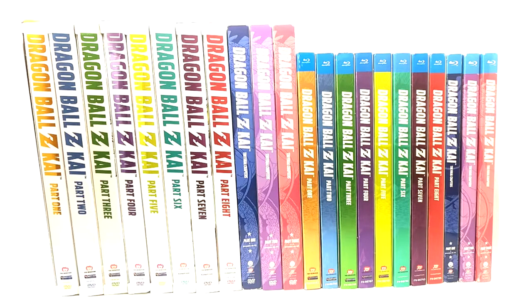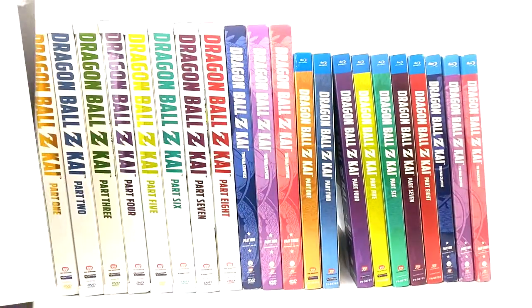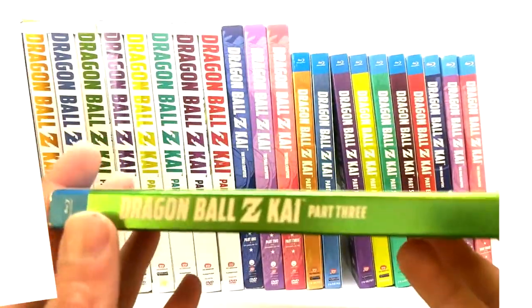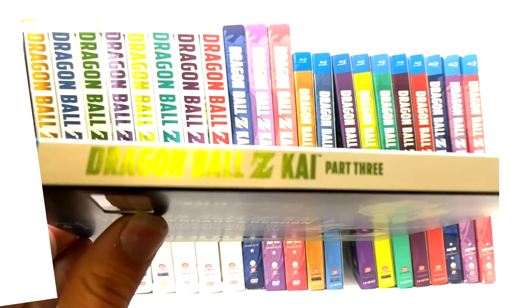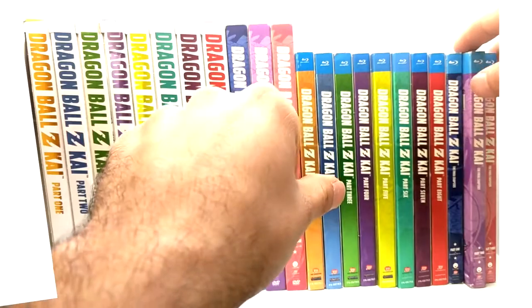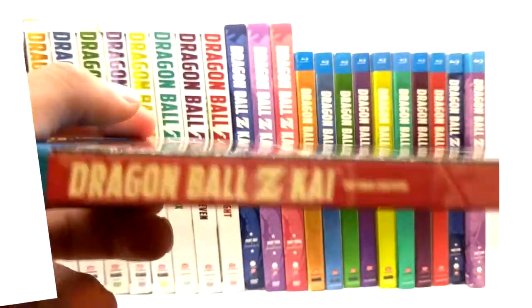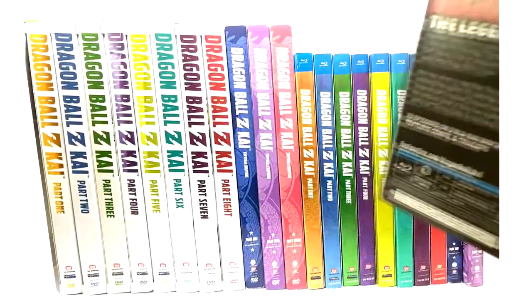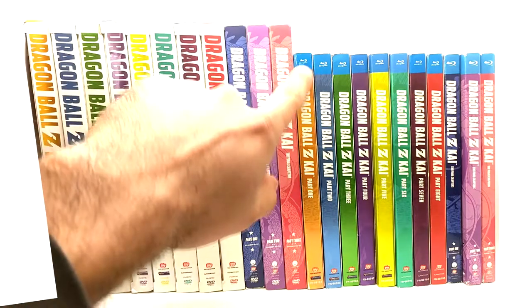None the less, the Blu-rays have the color background with white text all the way through, even through the final chapters. On this side of the spine for the Blu-ray it is a color background, but this side of it is a white background, so you can display them how you want.